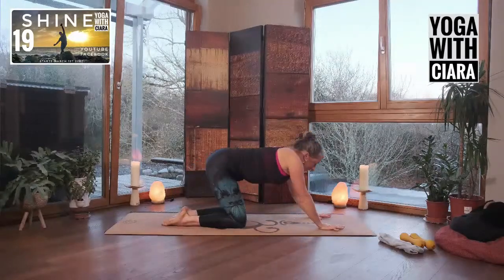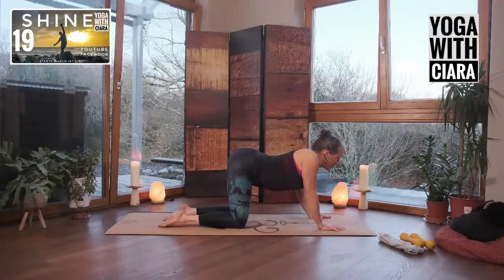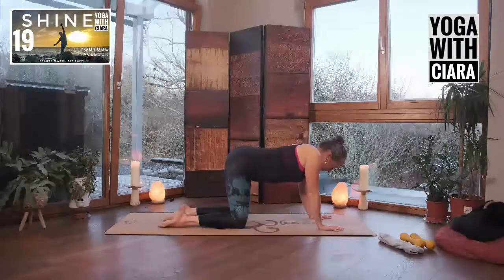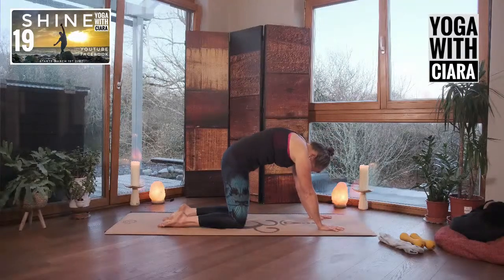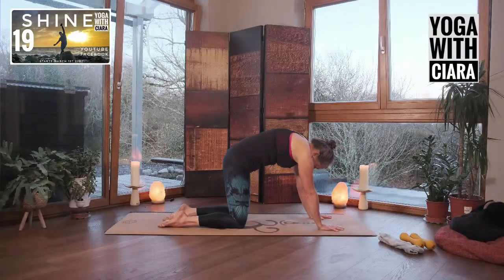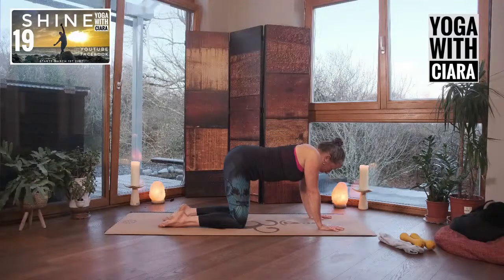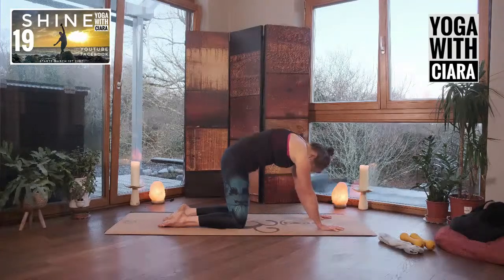Reach your hands forward and then come into a cat pose, rounding your back and arching your back. I want you to focus a little bit extra on your lower back. As you round, really feel like you push into your lower back, and as you arch, really drop into your belly. Are the two sides of your lower back even? There's always one side that's a little bit more powerful or connected, and the other one is hitching a ride, traveling along beside the more powerful side.